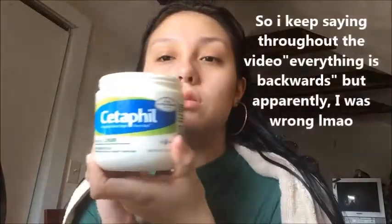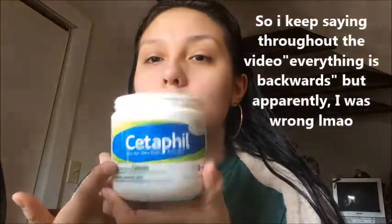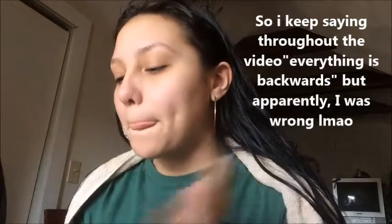Alright, so right now I'm gonna do my makeup, but not anything spectacularly amazing — just simple, everyday makeup. It's backwards because I'm using the front camera, but I'm starting with a subtle moisturizing cream.